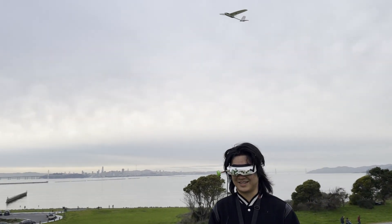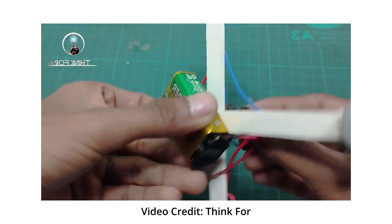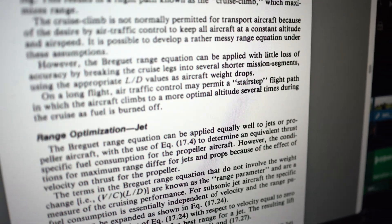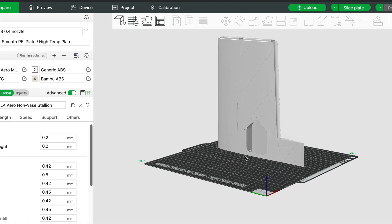Designing a fixed-wing aircraft is a lot harder than designing a multi-rotor aircraft, which could literally be four sticks and a square. We're playing and balancing with a lot of variables here, so my journey will actually start with downloading somebody else's design and learning how they design it by making it myself.